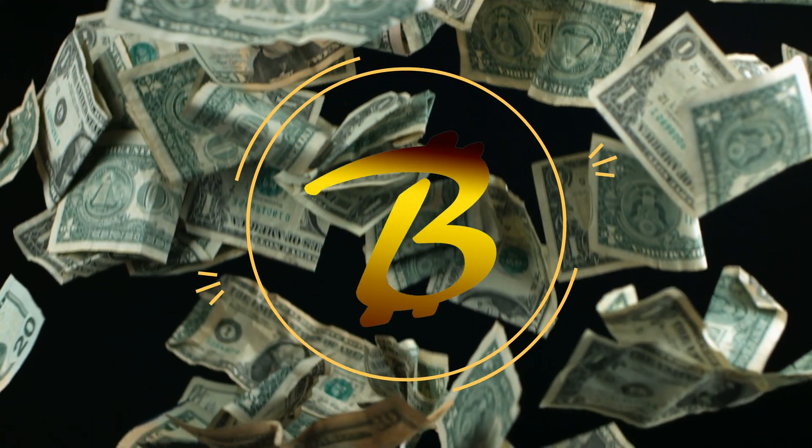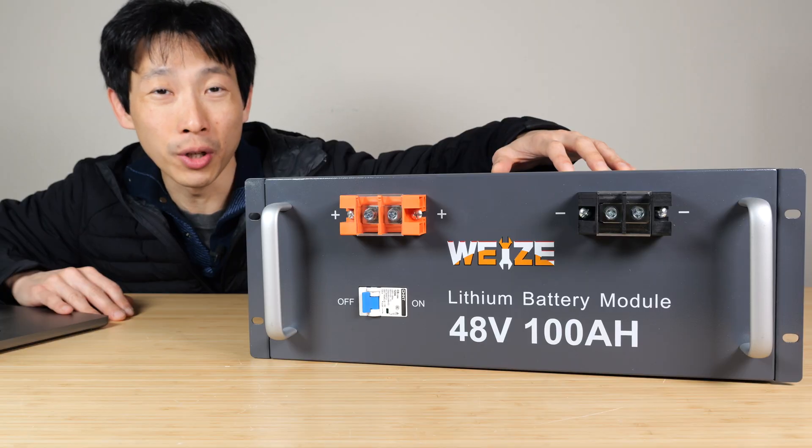How's it going, everybody? This is Pete the Bush. Today I'm going to review this Wyze 48-volt server rack battery.